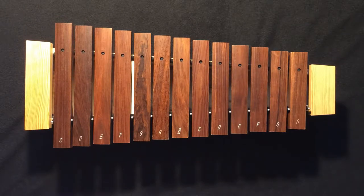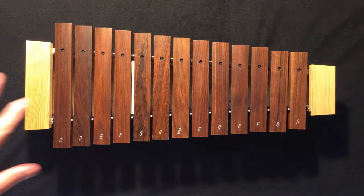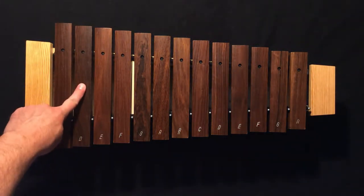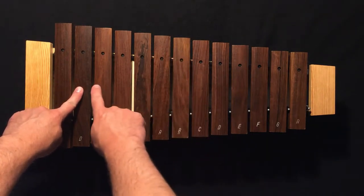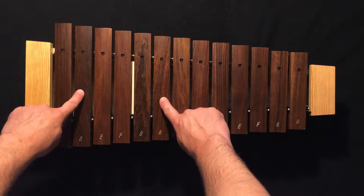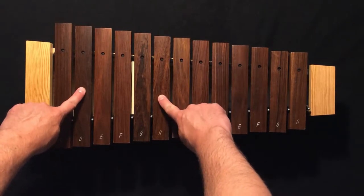For this one, the first thing we're going to do is find our notes. So our left hand is going to find big D, and our right hand is going to play skip, skip, skip, play on an A. So go ahead and find big D and A.